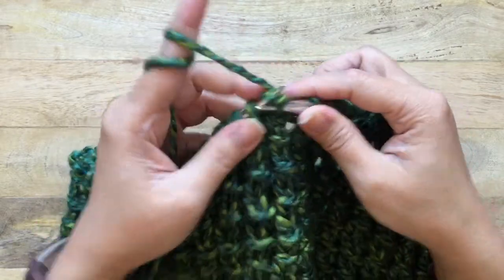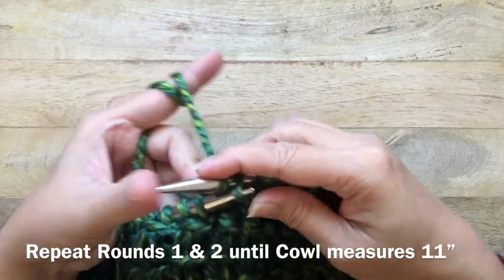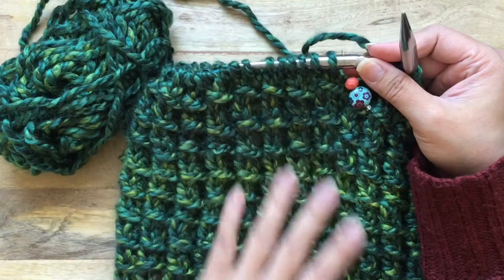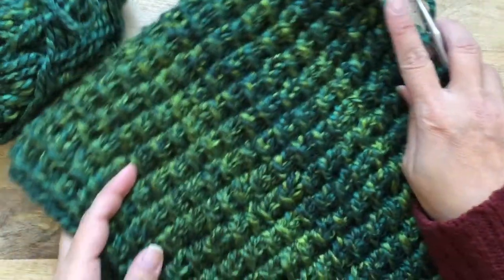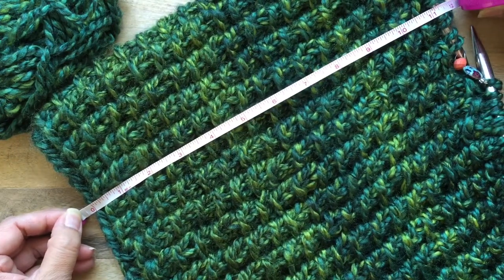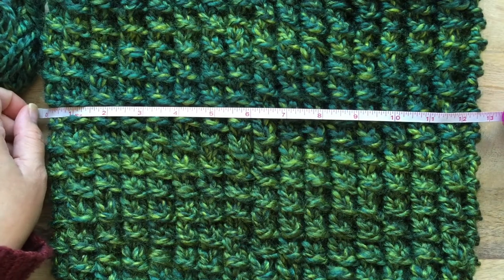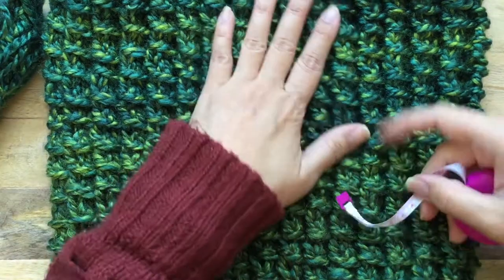Go ahead and do that all the way around, then just repeat rounds one and two until your piece measures about 11 inches, or as tall as you'd like, ending after round one. I've completed my last round — make sure you end on round one. This measures approximately 11 inches in height and about 13 inches in circumference, which is about 26 inches around.